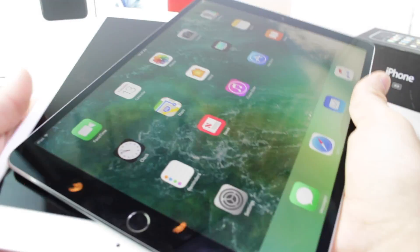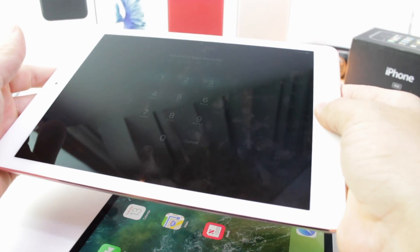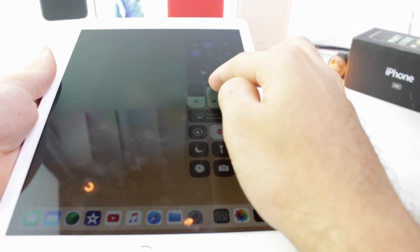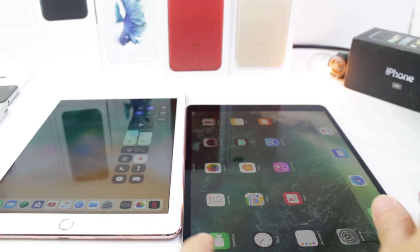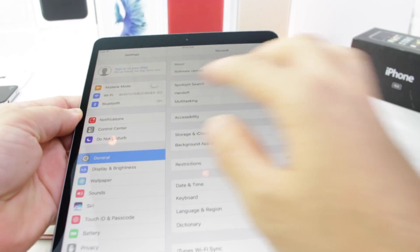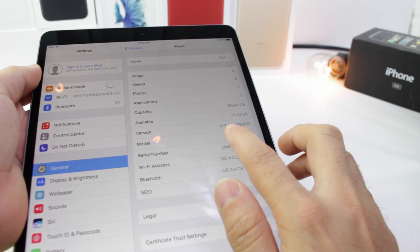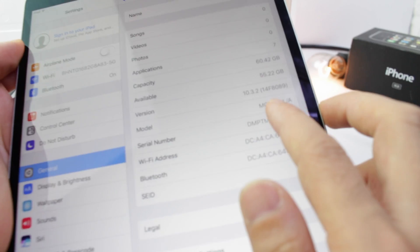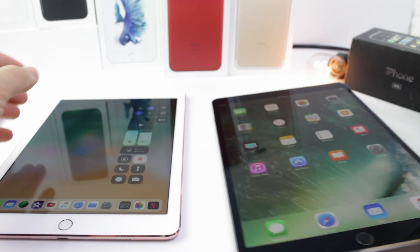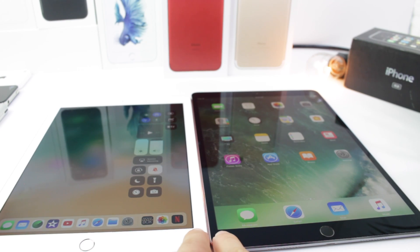All right, let me go ahead and show you the bezels here. This is the 9.7-inch display, which I truly, truly love. It's running iOS 11 Beta 1. By the way, it ships with iOS 10 — iOS 10.3.2 out of the box for the iPad Pro. Not a biggie; you can always update it once iOS 11 becomes available to the public. But I wanted to show the bezels — that is the major difference here.